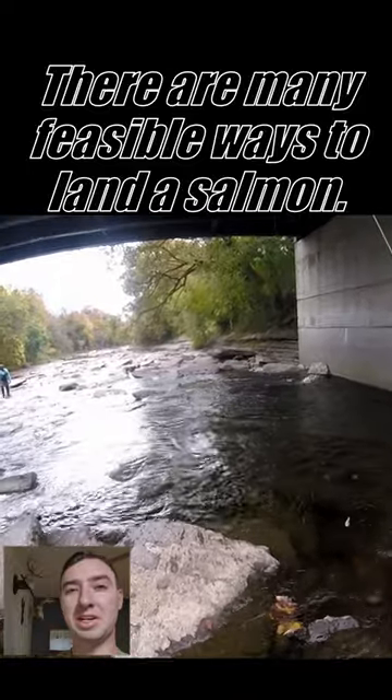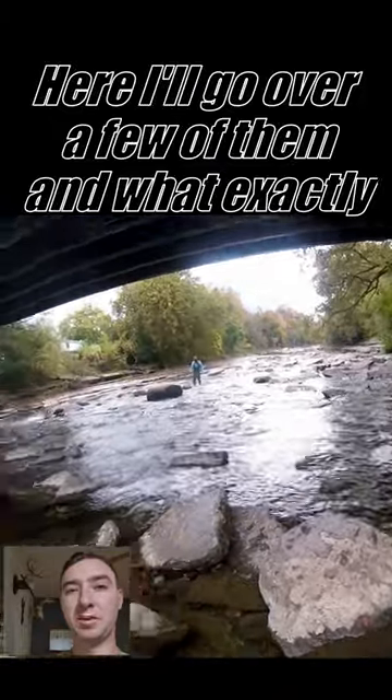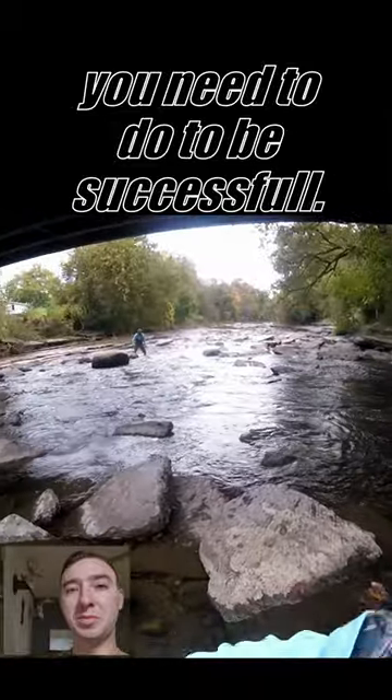There are many feasible ways to land a salmon. Here I'll go over a few of them and what exactly you need to do to be successful.